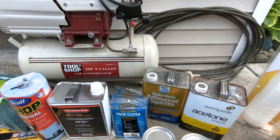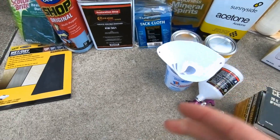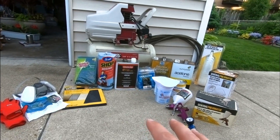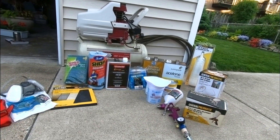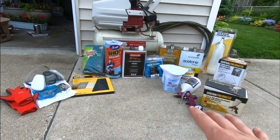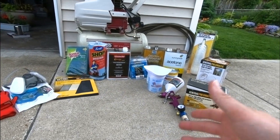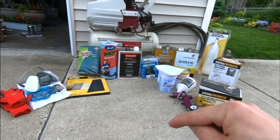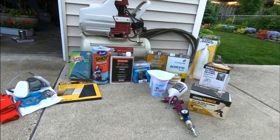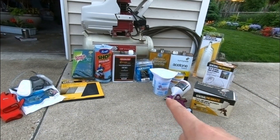Those things are a necessity. All these parts were gotten from the local parts store or ordered online, and links to everything will be in the description below if you're interested in picking up any of these products. This is going to be the last video with general information — the next video we are starting to paint, so stay tuned, smash that like button, and subscribe to keep going with the journey.